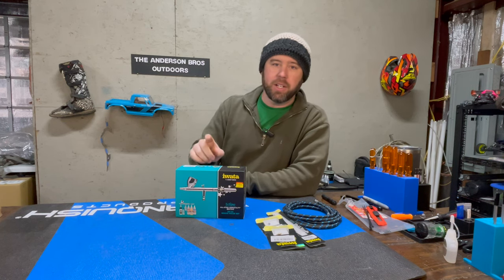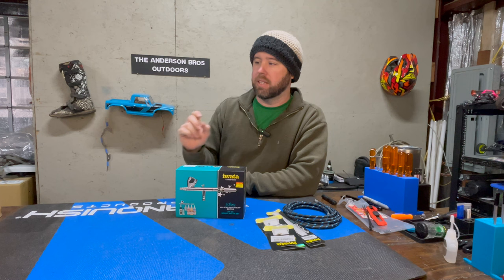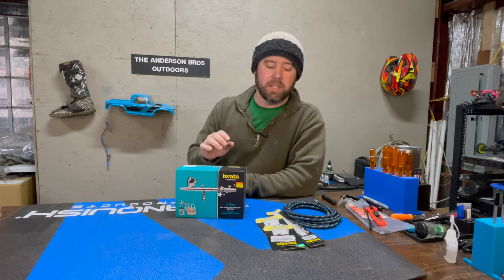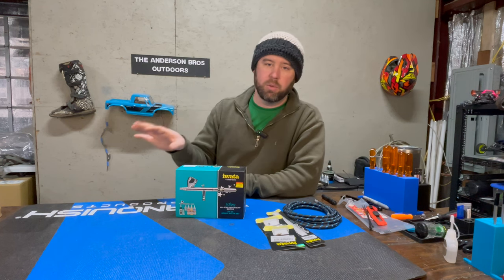So like I said, we're going to go over this Iwata airbrush — it's an HPCS — and I did purchase an Ergo dedicated compressor for it. There are a number of reasons I did that, but we'll get into that when we move on to the compressor.